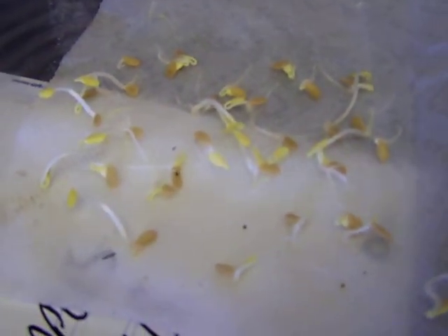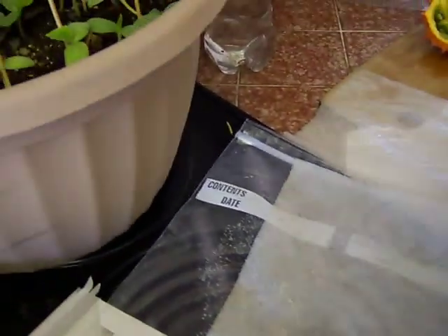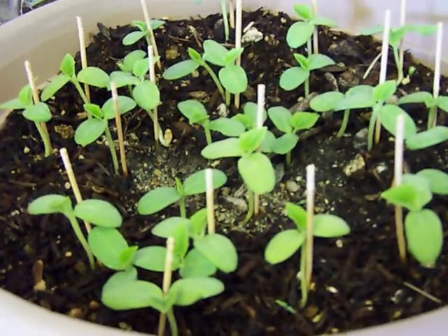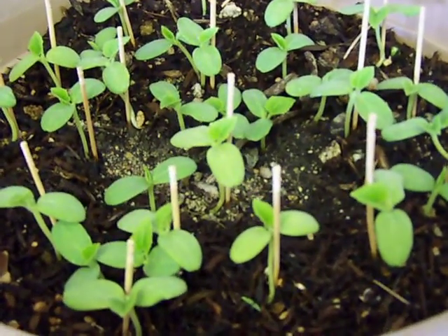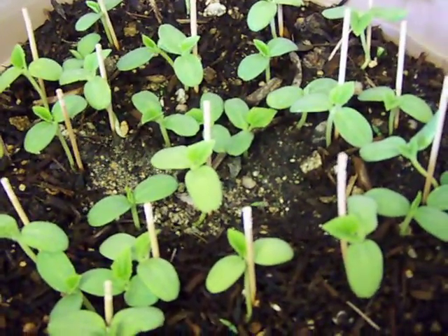And then what I did is I planted them directly in the soil in a pot and put them outside. And here's what they look like two weeks later — that's how much they've grown. So these are about two weeks and four days old.